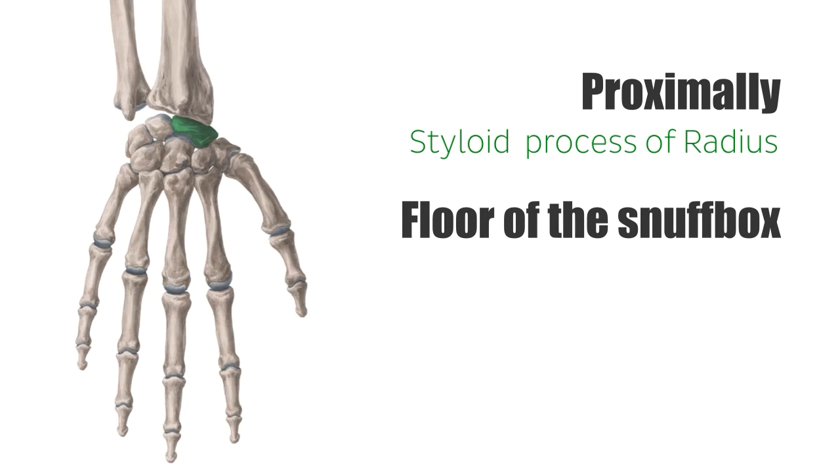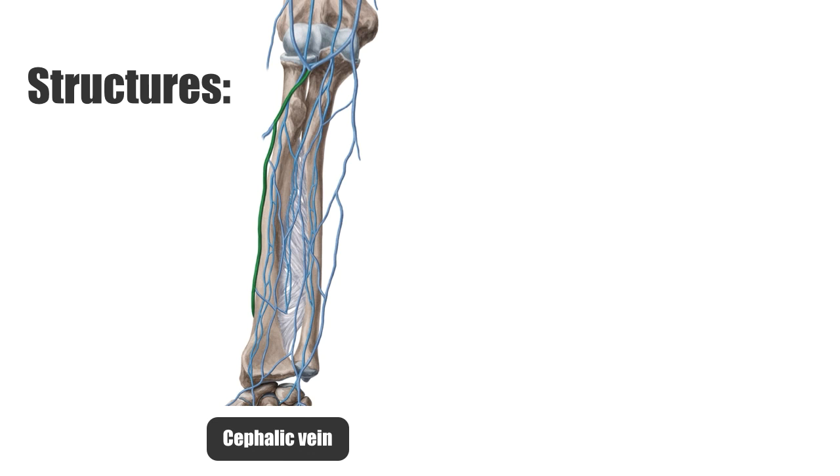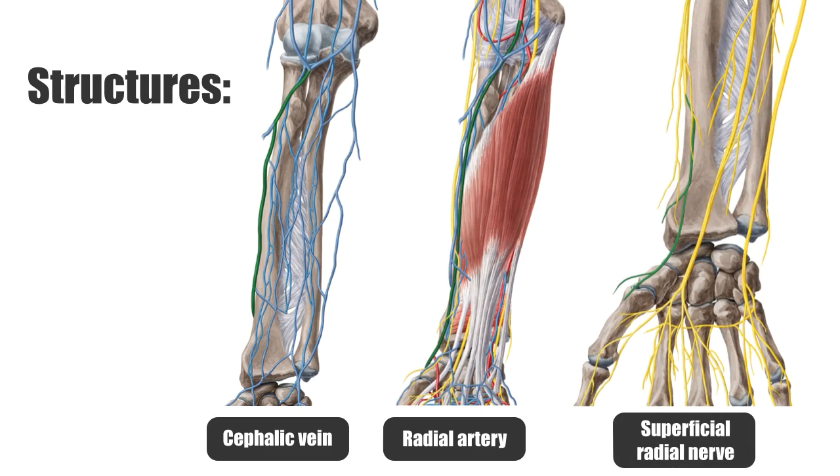The floor of the snuffbox varies according to the exact position of the wrist, but its structures usually include the scaphoid, the trapezium, and the base of the first metacarpal bone. The structures that run together in the anatomical snuffbox include the cephalic vein, the radial artery, and the superficial radial nerve.